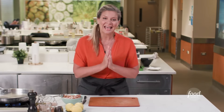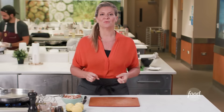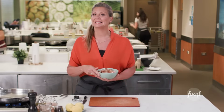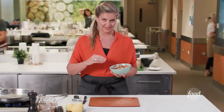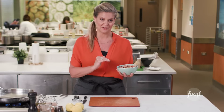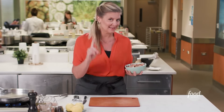The best way to make the most delicious shrimp cocktail is to do it yourself. You have to start out with beautiful, fresh shrimp that is in the shell. This is the only way to get the freshest, most delicious shrimp cocktail by starting here. And we're going to cook the shrimp in the shell.